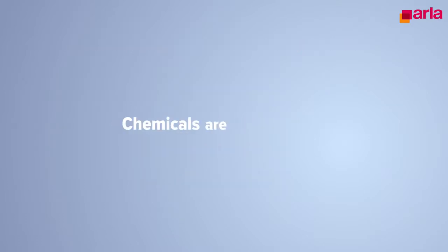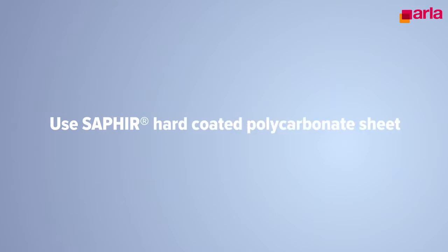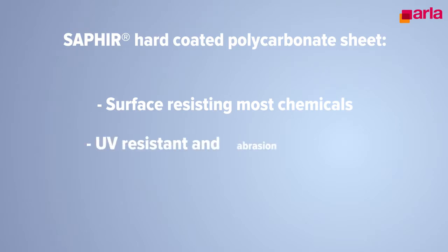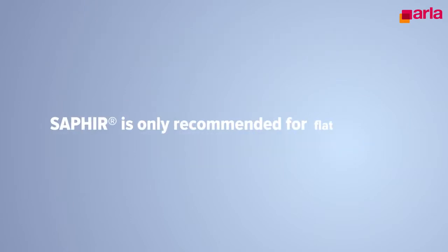If chemicals are unavoidable, consider the use of Saphir hard-coated polycarbonate sheets, with a surface resisting most chemicals, and at the same time also UV-resistant and abrasion-resistant. Saphir is only recommended for flat glazing.